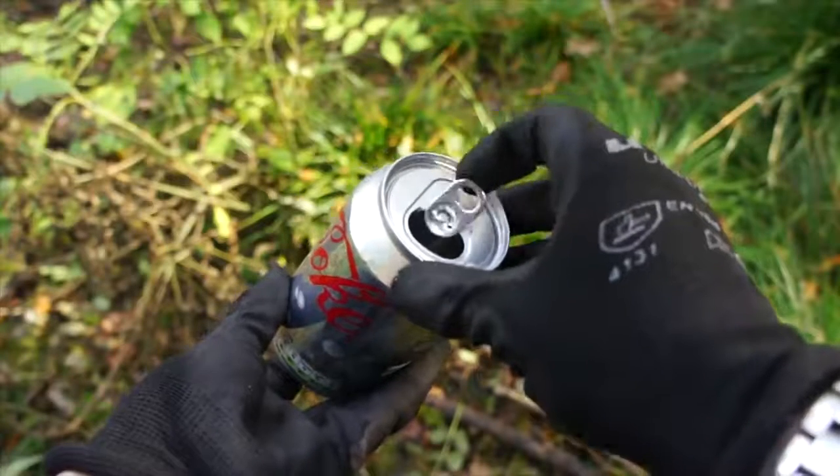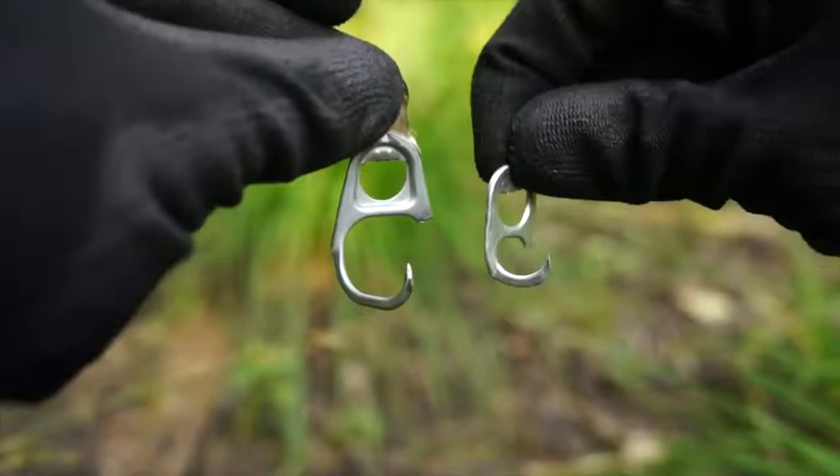Alternatively, you can turn the ring tabs of any discarded soda cans into fish hooks too.